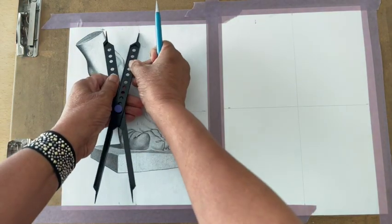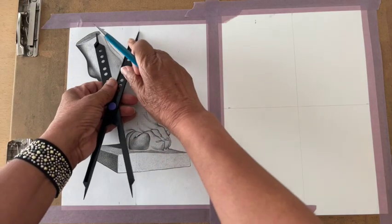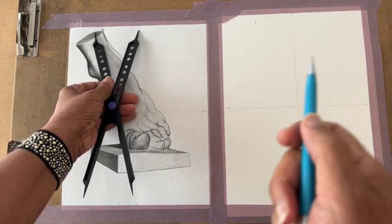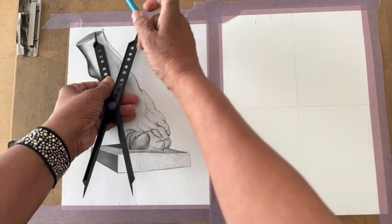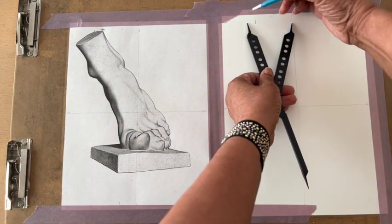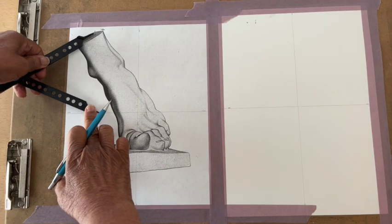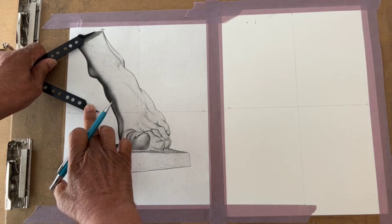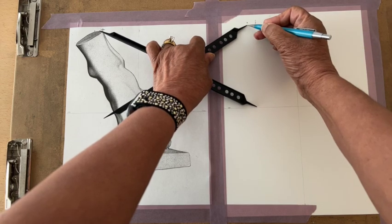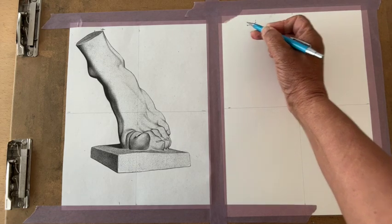Next, we go over again from the center line to the next spot. We measure basically any time a line changes direction. So our direction changes here — put a mark there, bring it over here, put a mark. Then measure from the center line up, come over to the drawing paper, and put a dot. These two points connect. Mark it with an X.